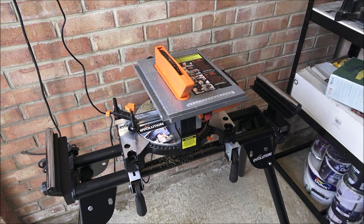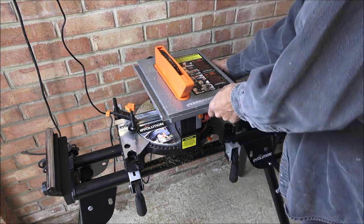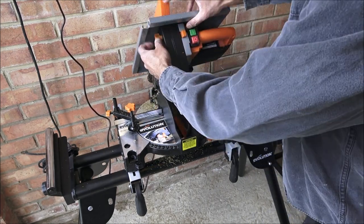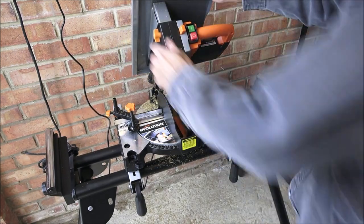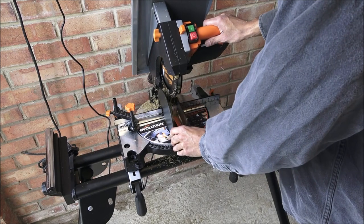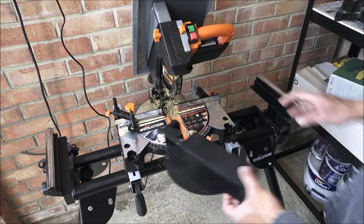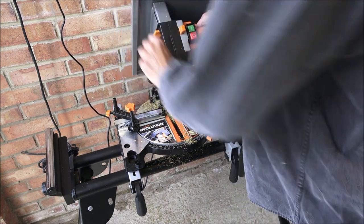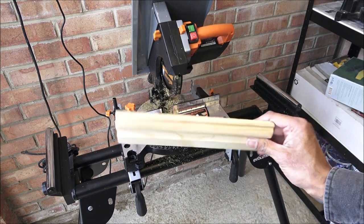You've seen it in action as a table saw — next let's go into mitre saw mode. I'll turn off the plug, release this, lift it up, and lift the table saw part. You've got ample space to control it. Next I'll take the guard off at the bottom. And there you go, it's ready to be used now in mitre saw mode.